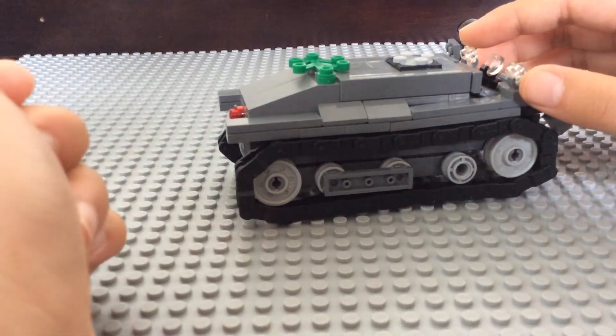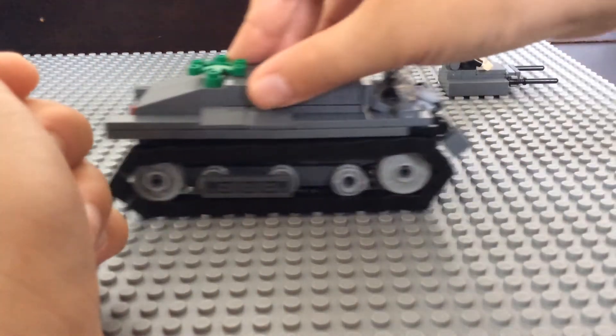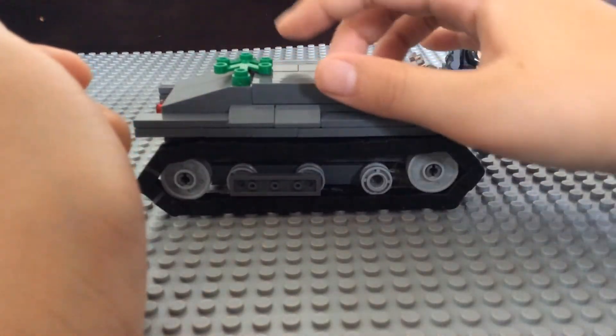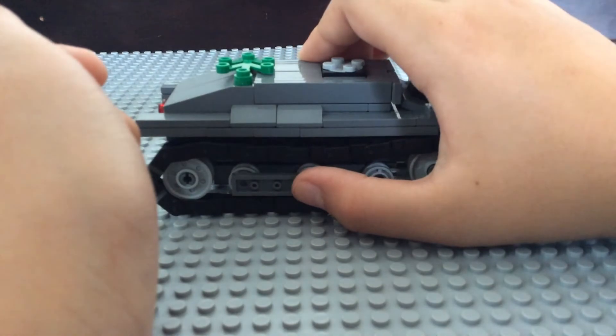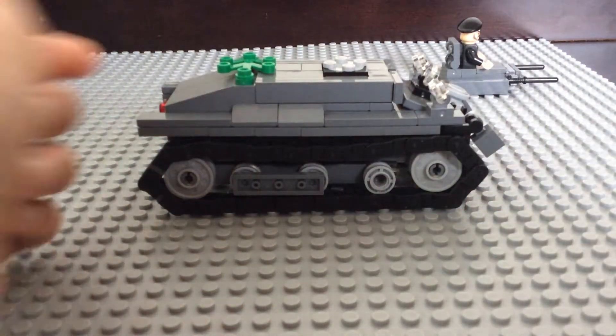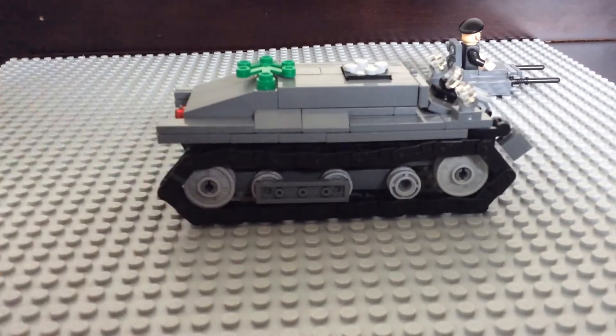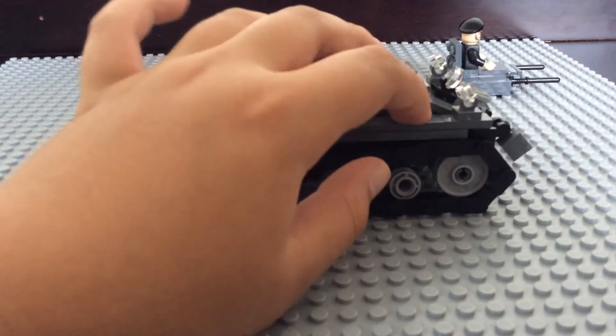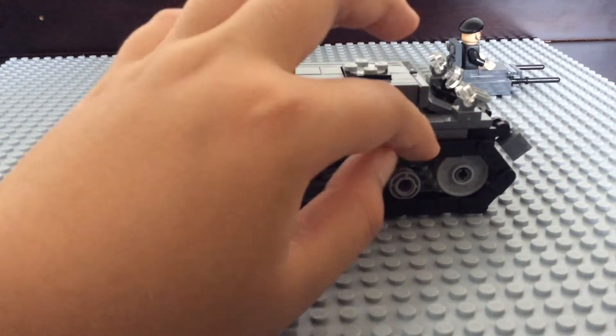One thing I just wanted to say is this doesn't spin as well, because when I tore it apart I didn't want to make it too high. So this thing kind of hits the display right here when it spins.